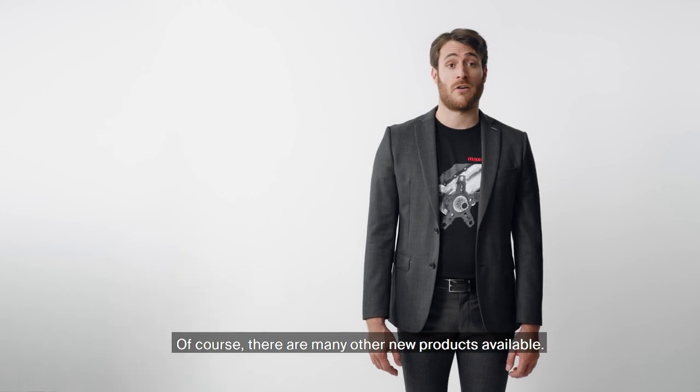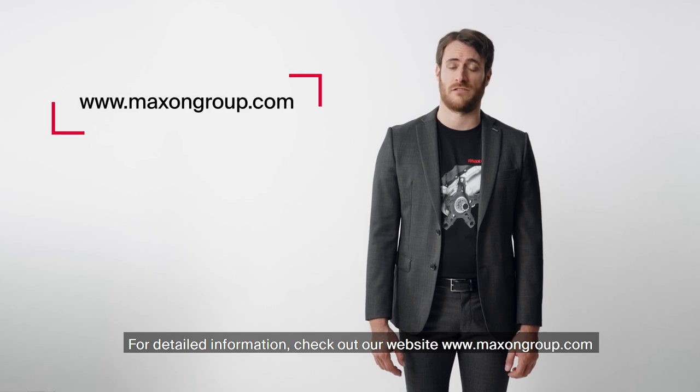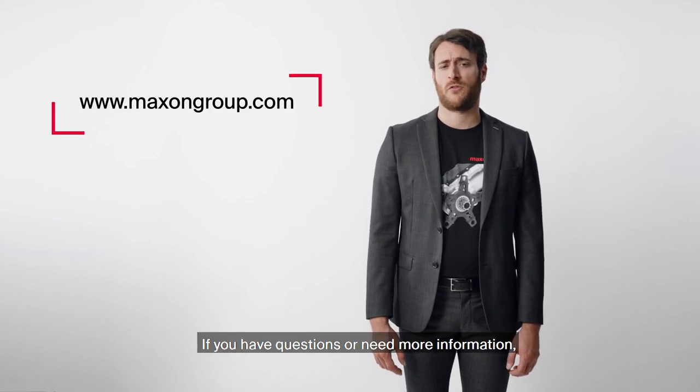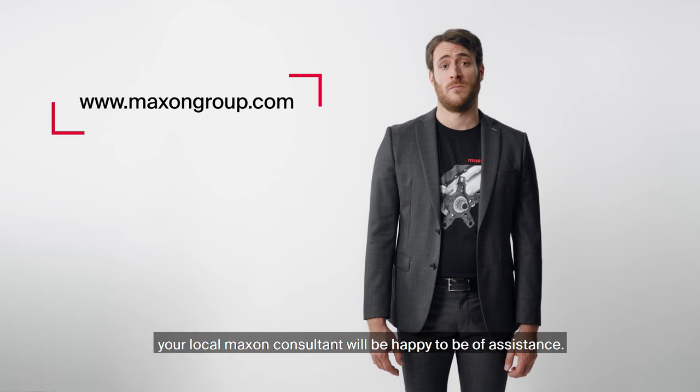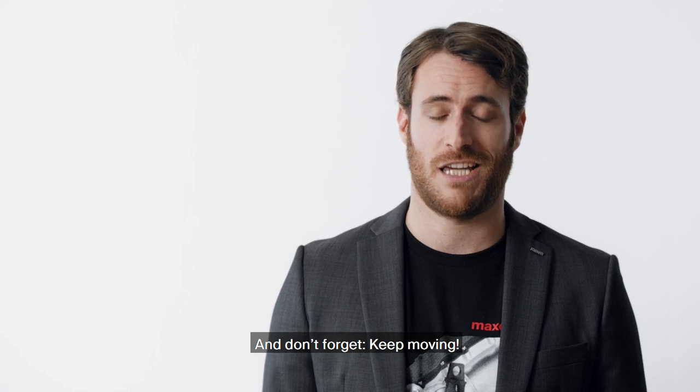Of course there are many other new products available. For detailed information, check out our website at maxongroup.com. If you have questions or need more information, your local Maxon consultant will be happy to be of assistance. And don't forget — keep moving.